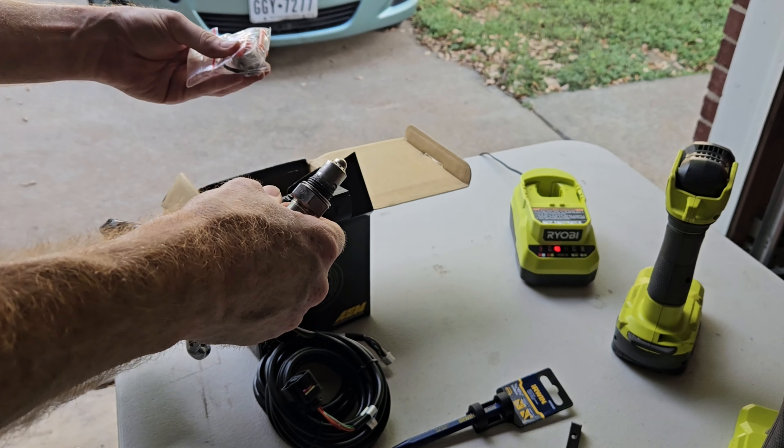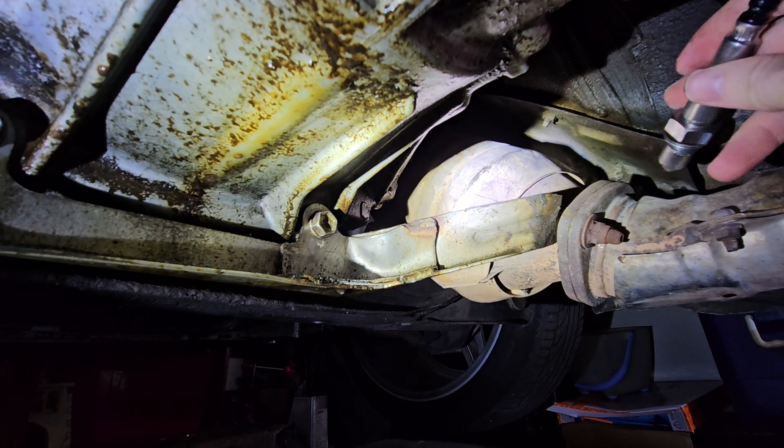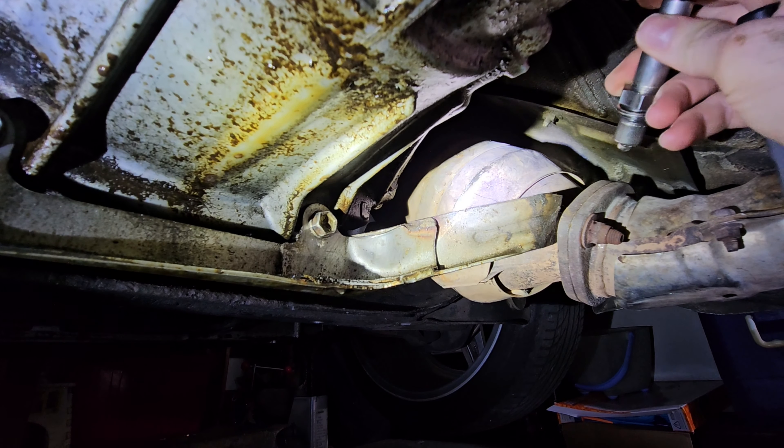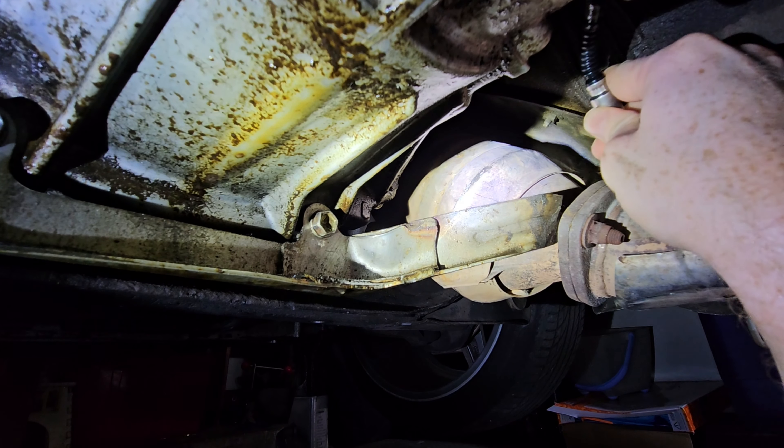You have your wiring harness that plugs into the sensor — you've got plenty of room there to run that anywhere. Then that's the sensor itself that will screw into the bung, and then in the little package is the bung itself, which will need to be welded to your exhaust pipe.